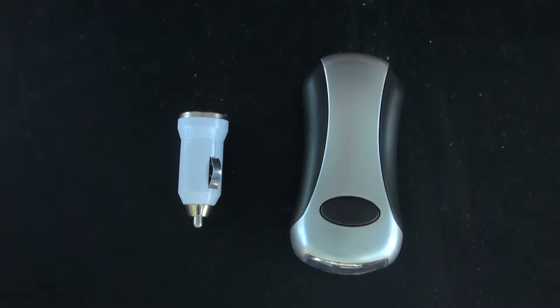Hello and welcome back to SciTai Tech. So what does a car phone charger have in common with a wind-up flashlight? A wind-up phone charger. Today's video I'm going to show you how to make a wind-up phone charger. Let's get started.